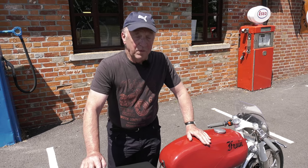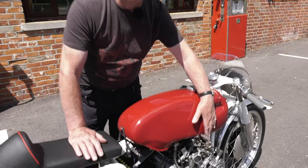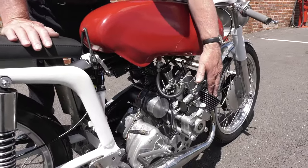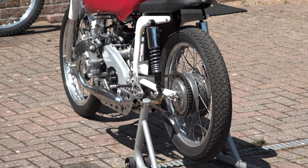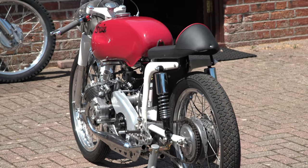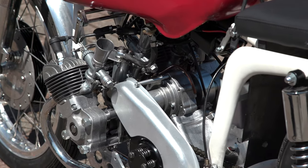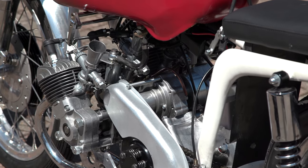It's quite unusual — it's a four-cylinder, two-stroke, 200cc. The barrels and heads are basically NSU Quickly, and the rest of it, apart from the gearbox, is handmade. The carburettors are Dell'Ortos.